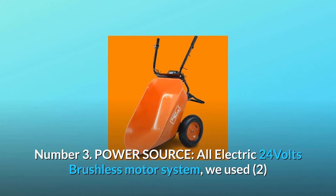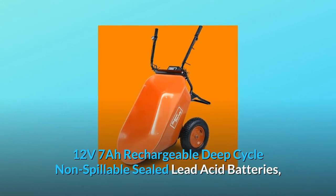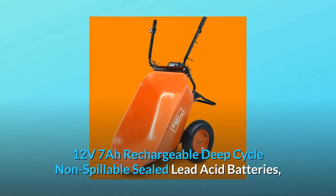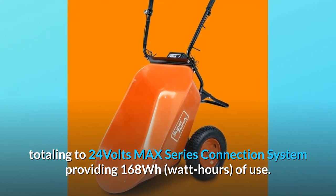Number 3: Power source. All-electric 24-volt brushless motor system. We used two 12V 7Ah rechargeable deep cycle non-spillable sealed lead acid batteries, totaling 24 volts in a max series connection system, providing 168 watt-hours of use.